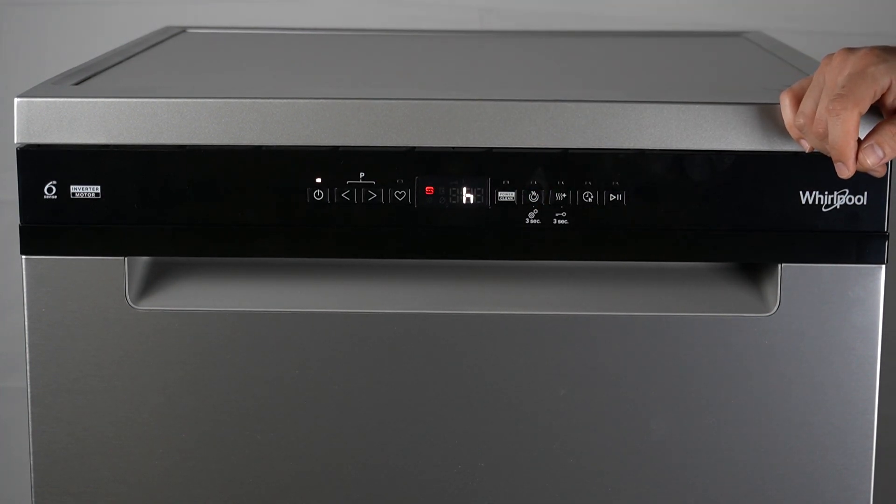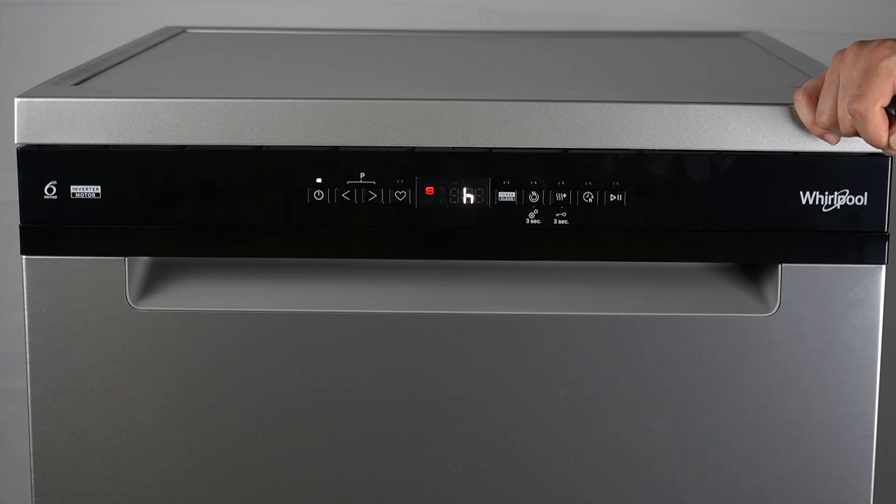As you can see, now we have an H on the display. After 1 second, the first available settings letter H will be displayed.